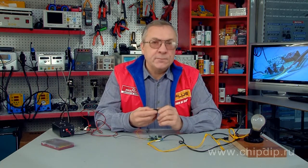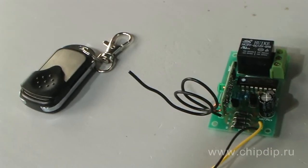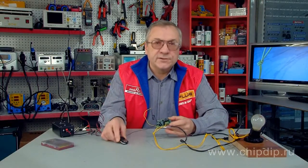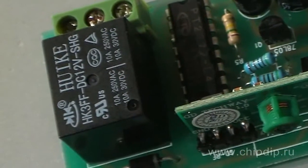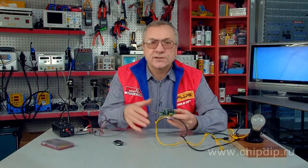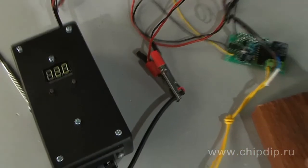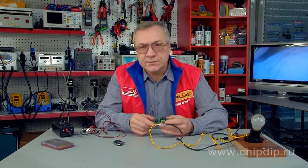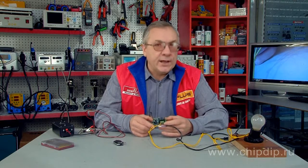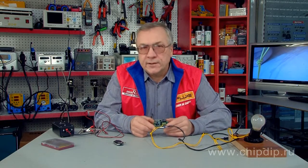The MP912 receiver is a device designed for single-channel remote control applications at 433 MHz in combination with the MP910 case. The apparatus contains a switch that is used to manage various loads, and it works in a trigger operation mode. The receiver is fed off suitable AC or DC 12V power supply sources. Note that the total current consumption is 70 mA. The connected load power should not exceed 1.2 Watts. The receiver also supports alternation of transmitter signal encoding.